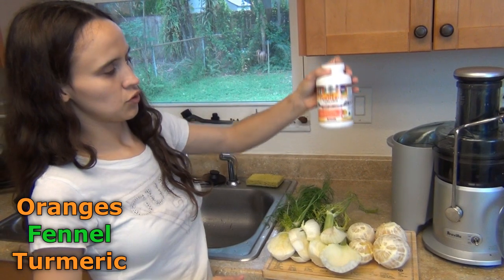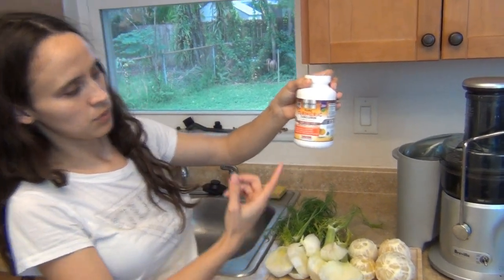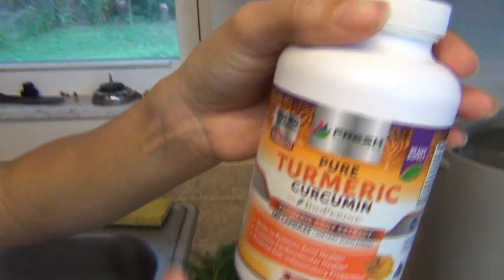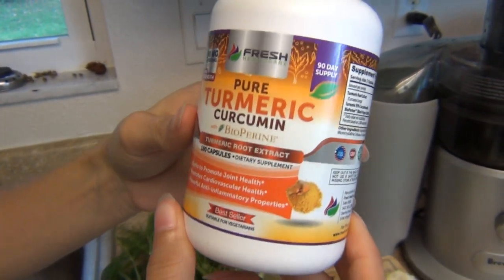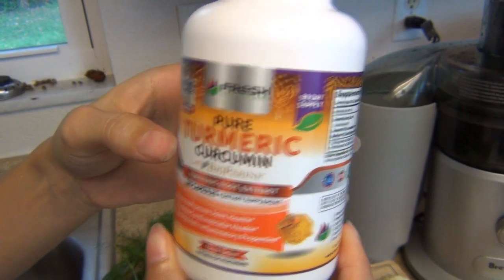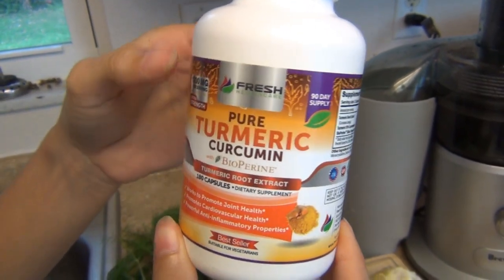fennel and turmeric. This is a supplement that I use to help lower the blood pressure. It's a great supplement. It's 100% organic and pure turmeric.